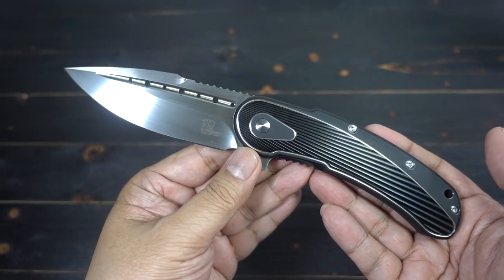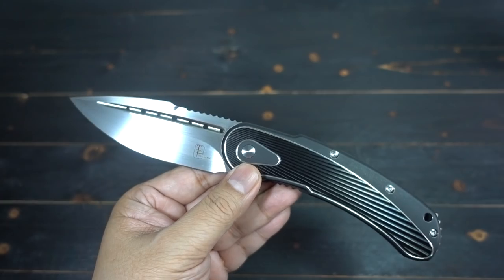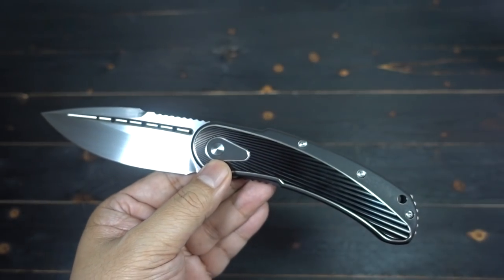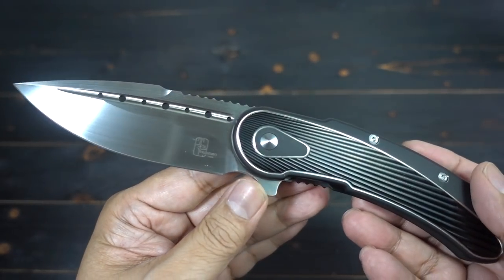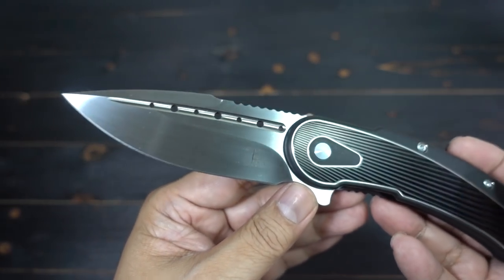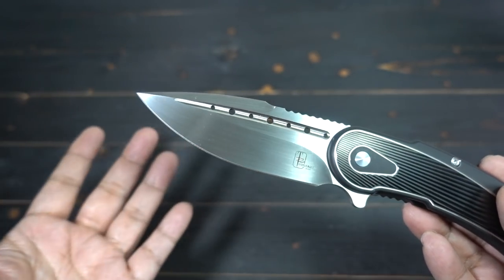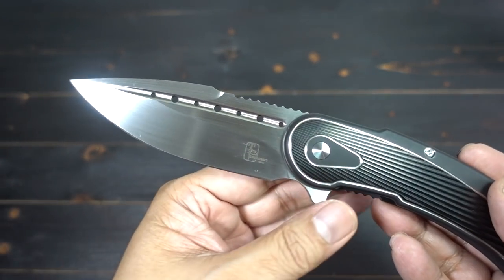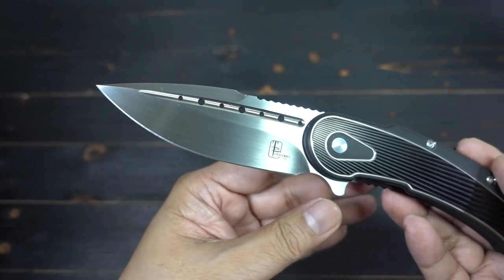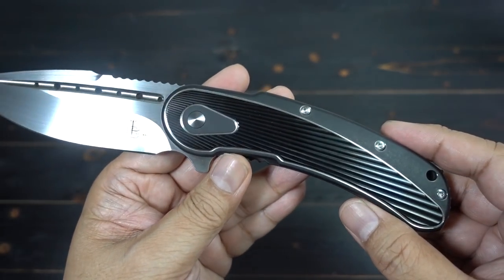Overall length on this Bodega is 9 inches, similar to my orange one. Blade length is just a little bit under 4 inches — 3.8. The steel is CPM S35VN. It's got this drop point blade, titanium frame lock.